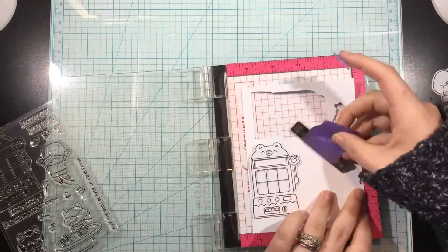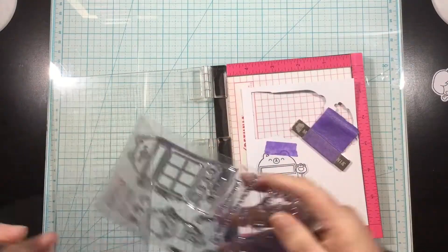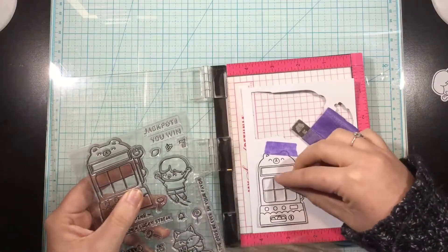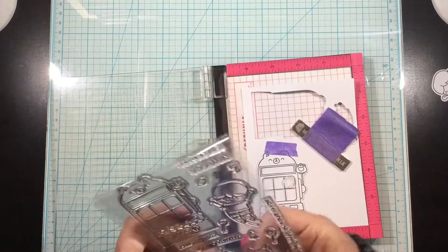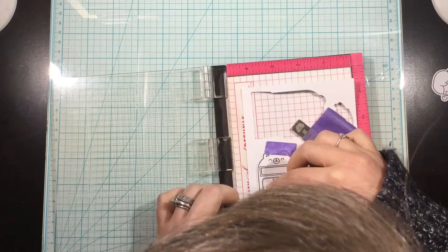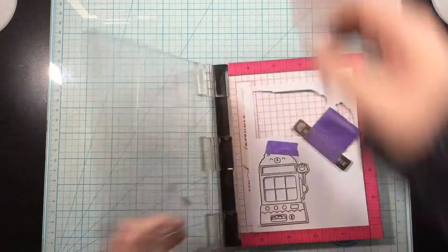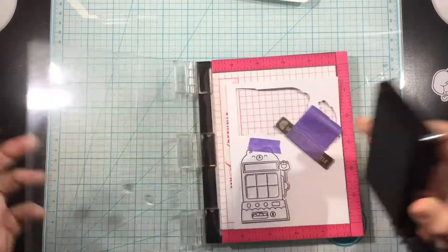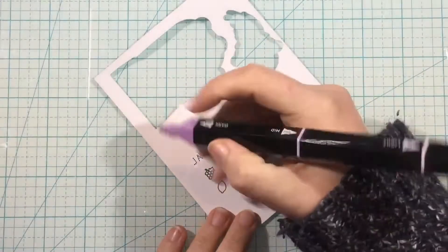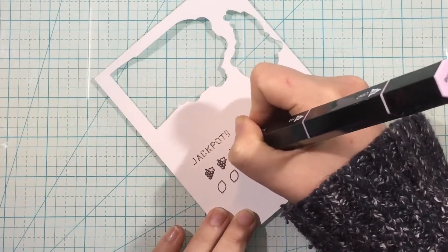I stamped out that little slot machine and before I colored it, I'm just going to temporarily adhere it onto a second piece of cardstock. That way I can stamp my little icons in those windows because each one of those windows is cut out individually. I'm going to create one big well for each of those little squares. But because they're all individual windows, if you wanted to cut tiny little slivers of foam tape, you could make each one a different color shaker - like if you wanted to do a rainbow, that would be such a fun idea. But I'm going to be doing it all together.